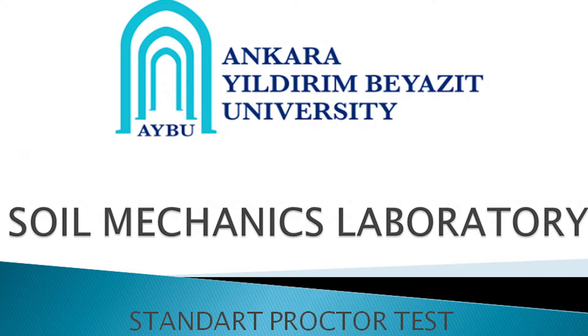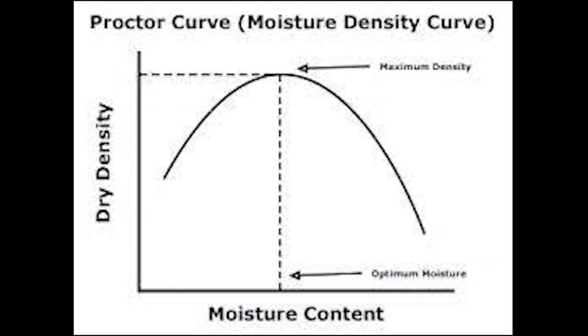The relevant ASTM standard is ASTM D698. There is also an AASHTO standard T99.